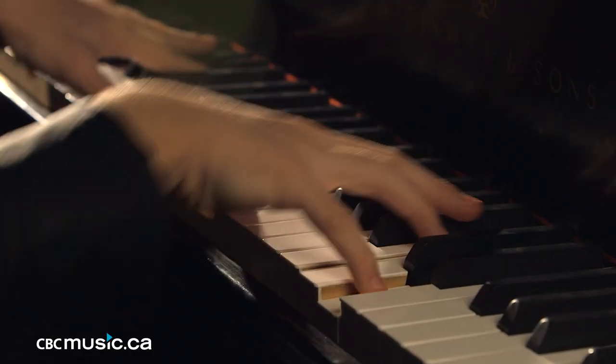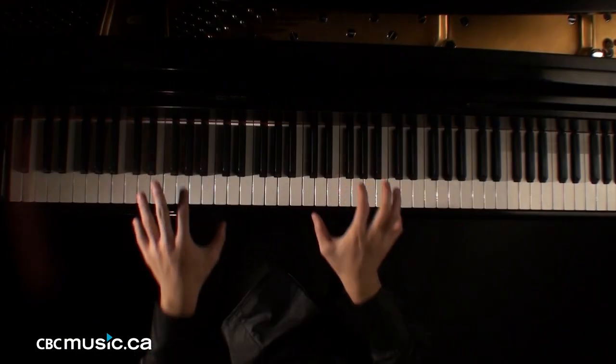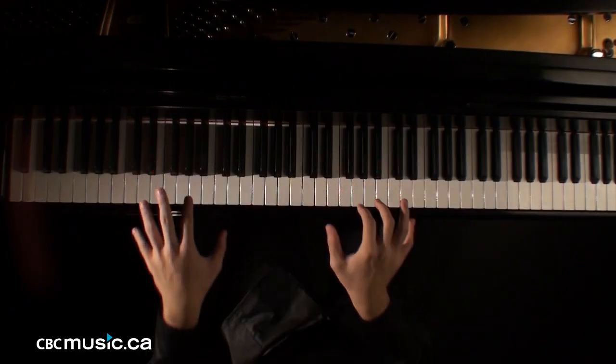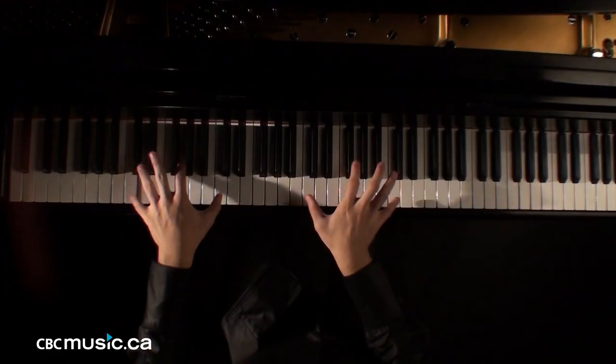First of all, I would practice dropping your entire arm. And then I'd practice your elbow. And then your wrists. Sometimes also your finger joints, maybe. Try to be as loose as you can.